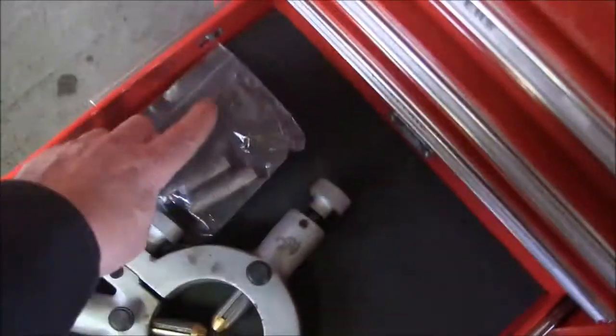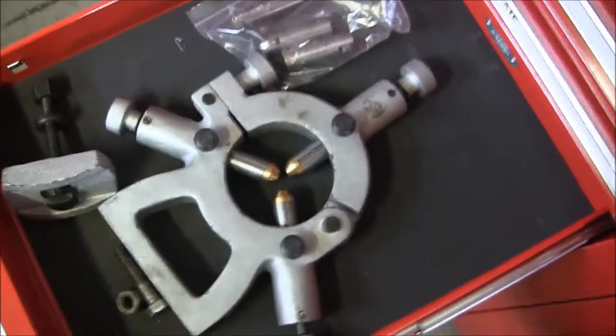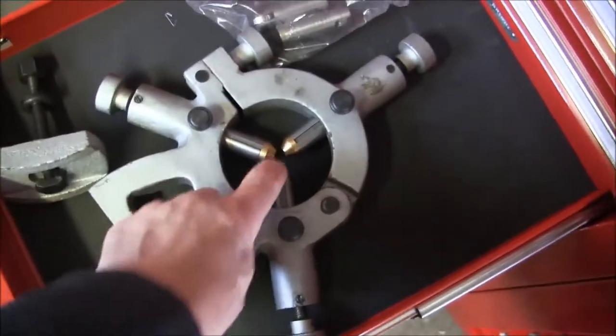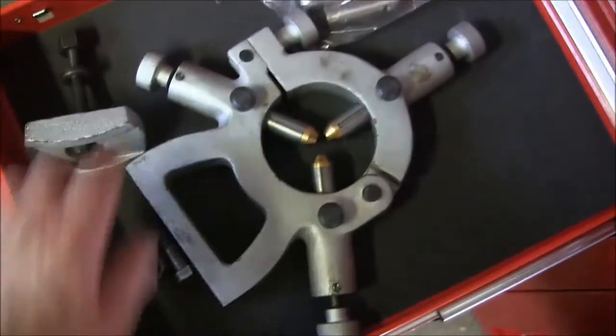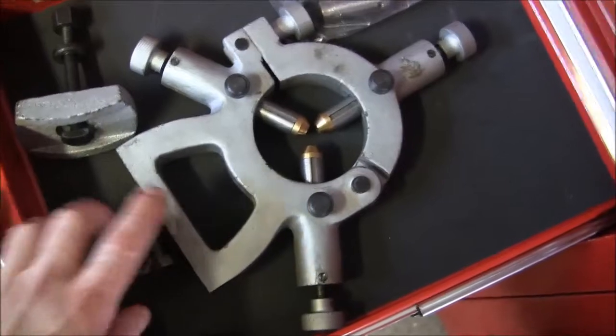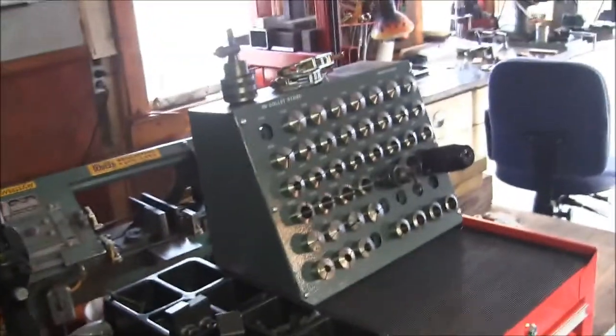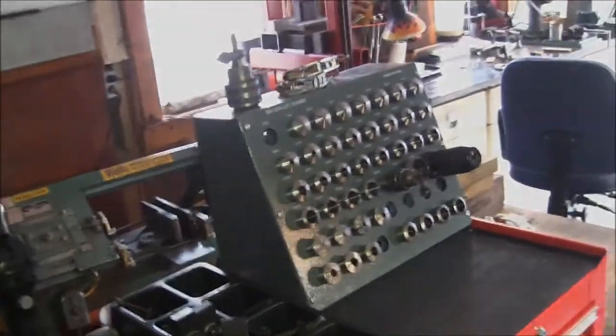We have our rollers if we need them, and our fixed rubbing blocks. I'm going to use this bolt to bolt it to that moving carriage, as I showed you. So there you go — from the Cup of Joe shop. Thanks for watching.